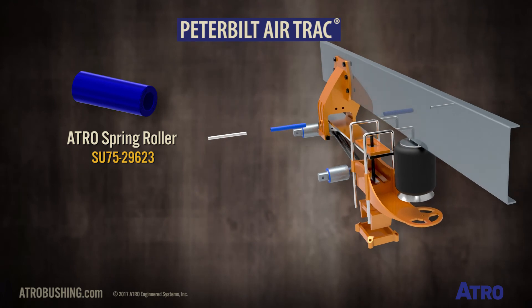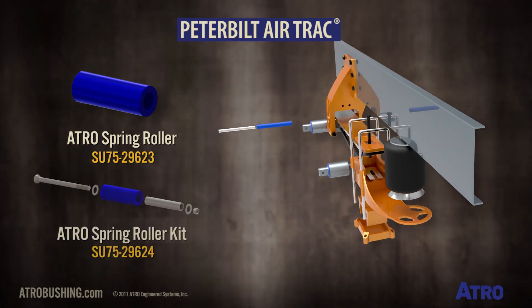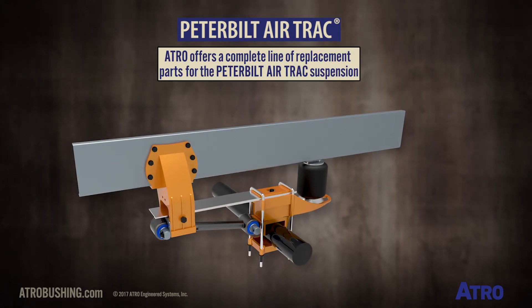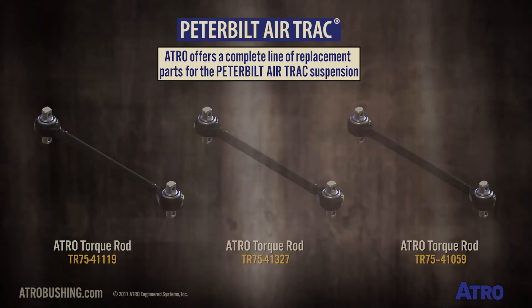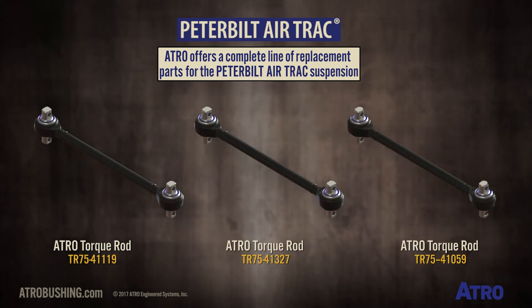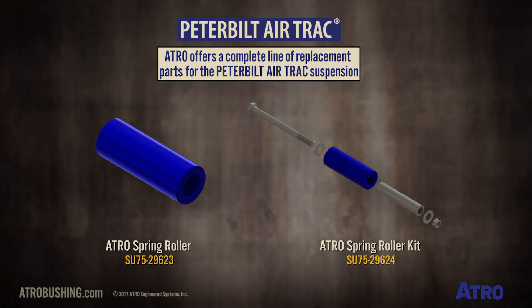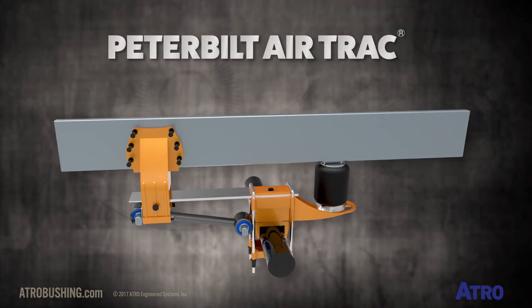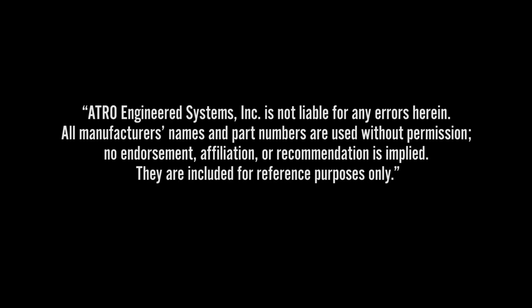Atro also offers the spring roller SU75-29623 or the complete spring roller kit SU75-29624. Atro offers a complete line of replacement parts for the Peterbilt Airtrack suspension.